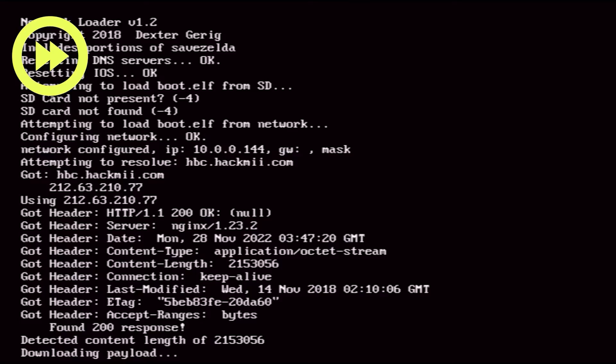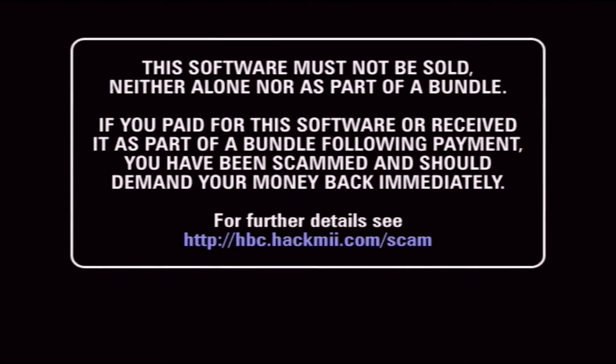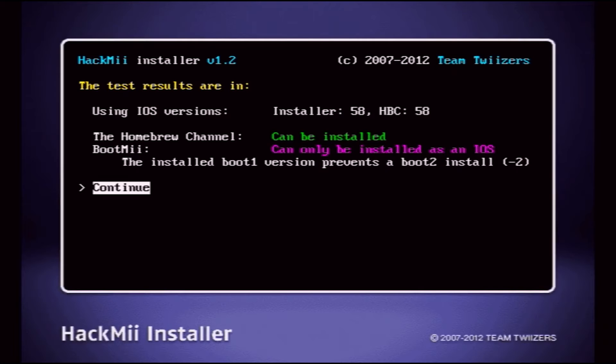It took about a minute and a half to download. I will fast forward a little bit and use that symbol on the upper left to let you know I'm fast forwarding. This screen will sit for about 30 seconds until you can push the one button. This is something the developers put in there to let you know that if you paid for the software it is open source and you have been scammed. When this comes up, just push the one button on your Wiimote. We are now in the HackMii installer.